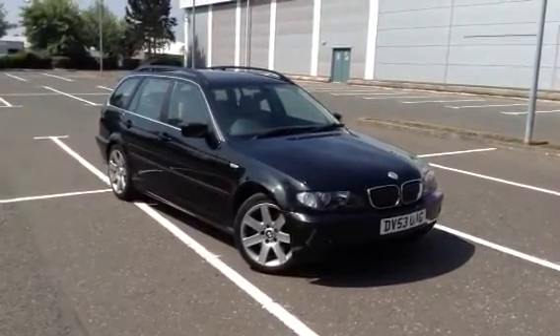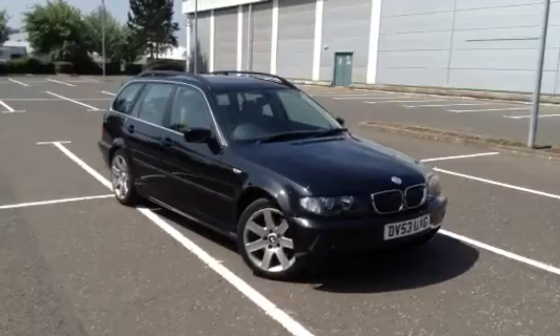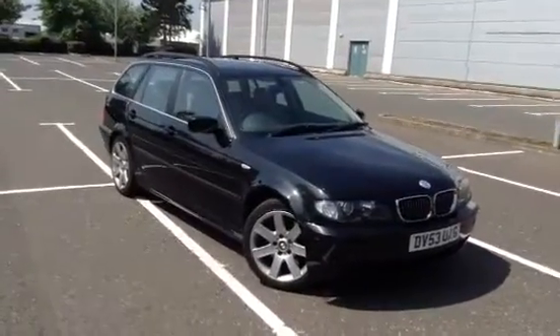Here we have a very nice looking 2003 BMW 330D Touring in black. It's an automatic as well.